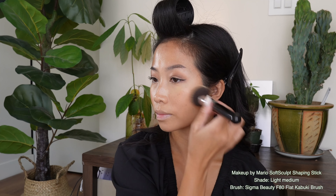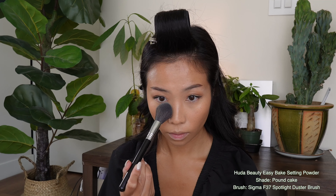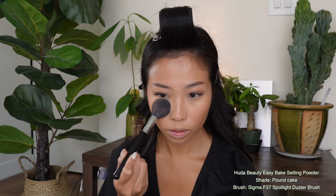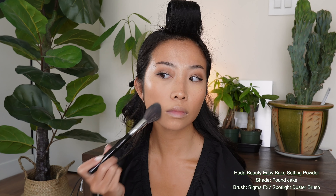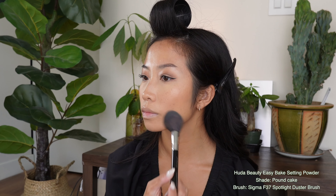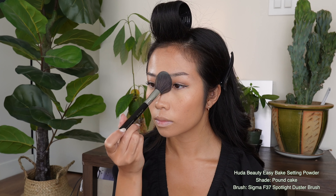Now that we are done with the cream products, it's time for powder. I am setting my face with the Huda Beauty Easy Bake Setting Powder with a fluffy brush, swirling it onto my forearm before going in lightly under my eyes. This is by far my favorite setting powder ever. It is on the pricier side, but it is so freaking good — your makeup stays put and I don't even need a lot. I'm going to put a little bit on my T-zone as well. We want to look glowy, not sweaty.